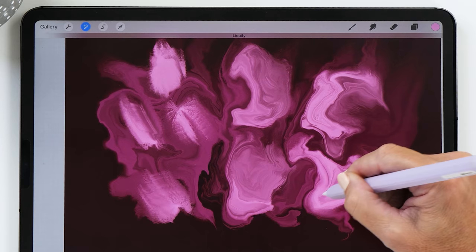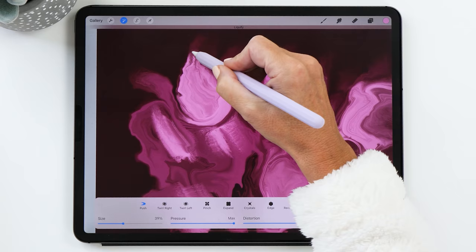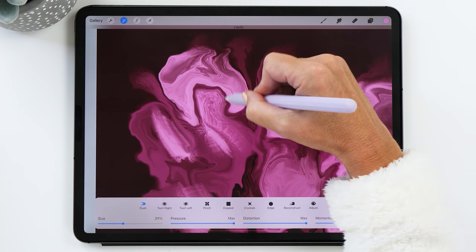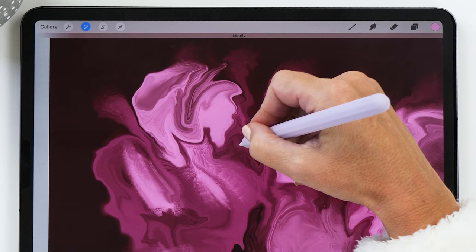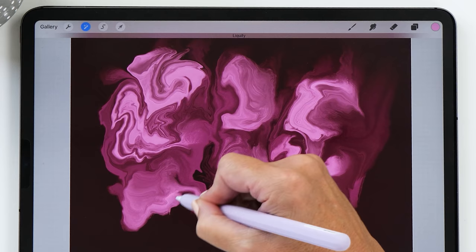The nice thing — and maybe also the bad thing — about this technique is that you'll never create the same artwork twice. Every time you do this it's a little bit different, and sometimes you make something beautiful and want to recreate it but it's really hard to do. This is also what I really enjoy about it, because every time I create something new, sometimes even something I didn't think was possible.